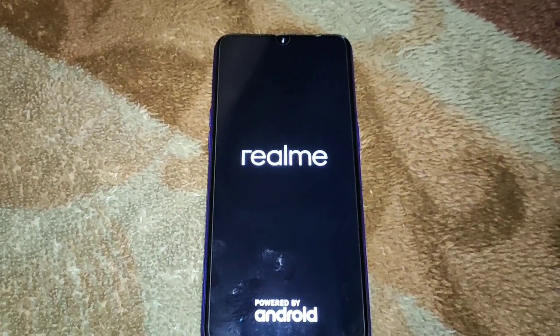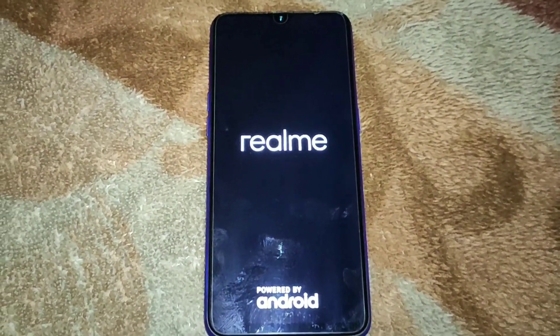After installing Siberia OS, the first boot will take about 3 minutes, so you have to wait for 3 minutes until the phone boots.